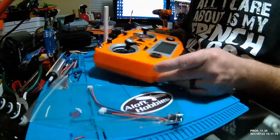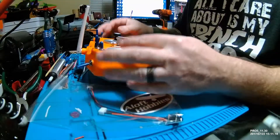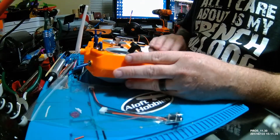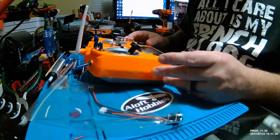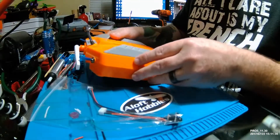Now, if you remember right, most recently we've put the hall gimbals into the Tyrannus — there's a video for that if you want to check it out. I picked the Tyrannus QX-7 because I could get it for $99, and it's 7 to 16 channels. Quite honestly, how much are we going to use in quadcopters for channels? I use 8 total.